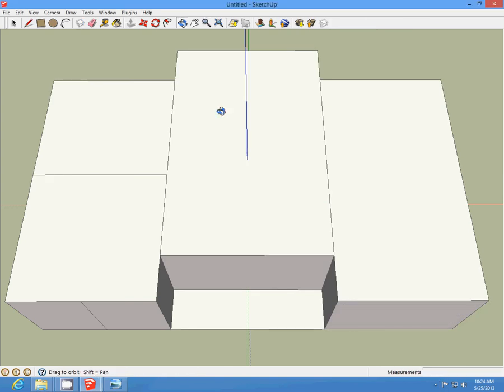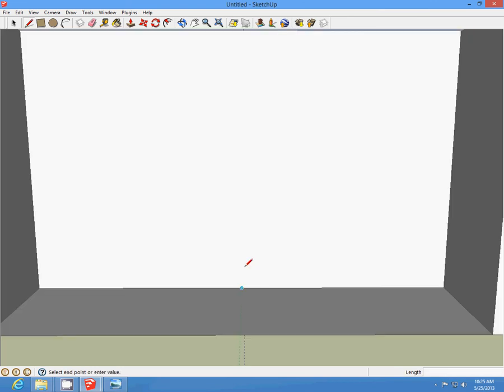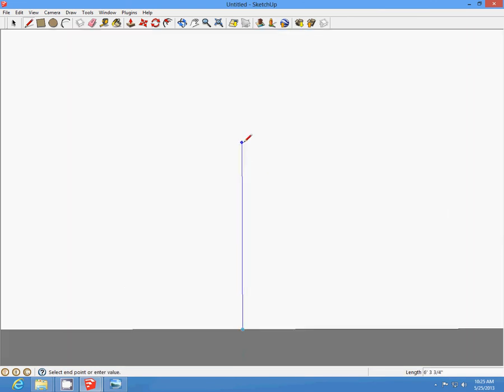Everything except for the porch area. Then we're going to come and make a line about 5 foot 3/4s high and make a 2 foot by 5 foot line across — draw it down. This is for the double doors: 2 foot by 5 inches across, draw it down. So we're going to be able to insert our doors there.